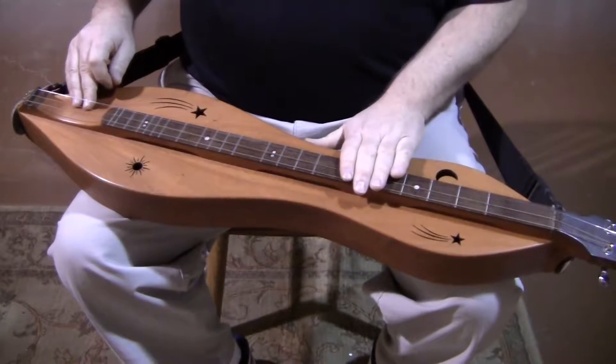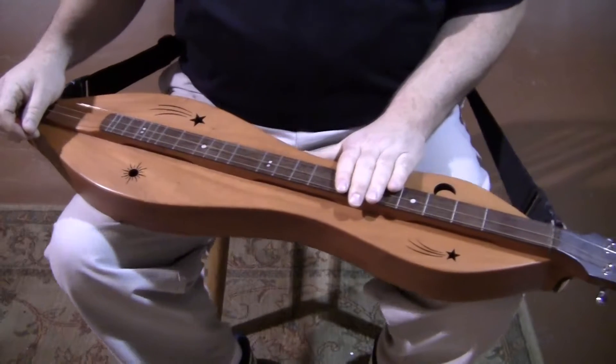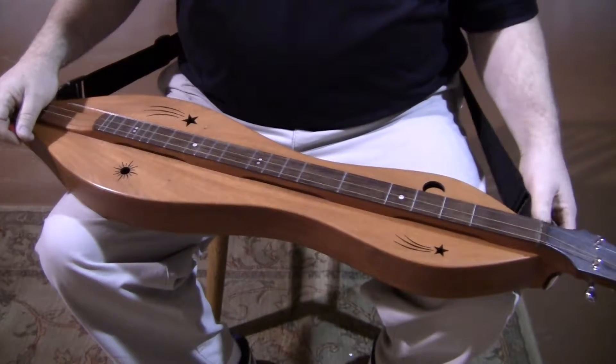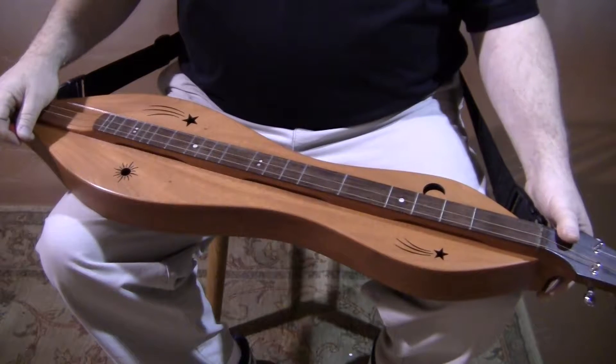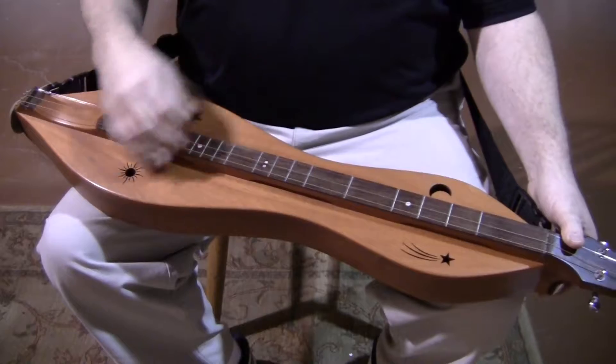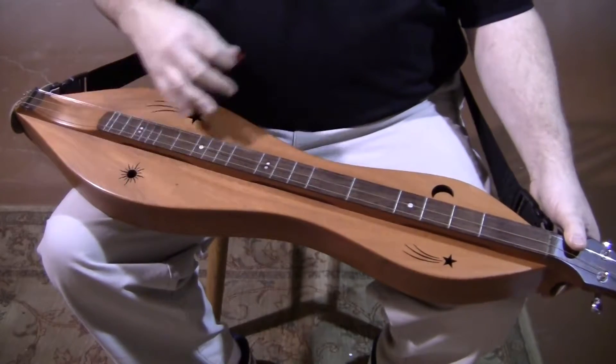The fretboard has a veneer of Wenge — W-E-N-G-E — an African hardwood, exotic wood from West Africa. Very dense, very durable, and very long-lasting. You're not likely to put too many grooves in a Wenge fingerboard veneer, which is why we use it.